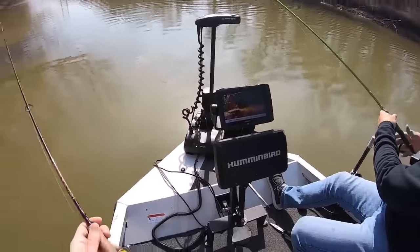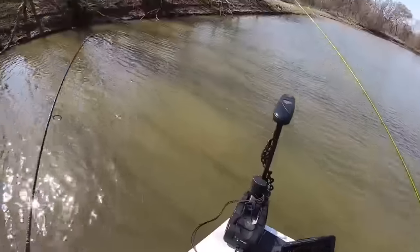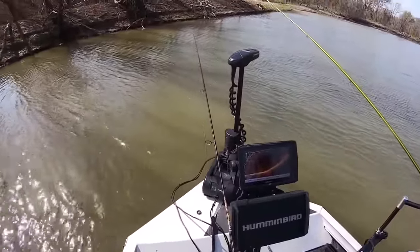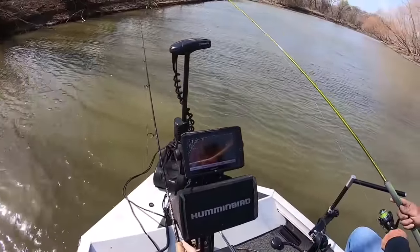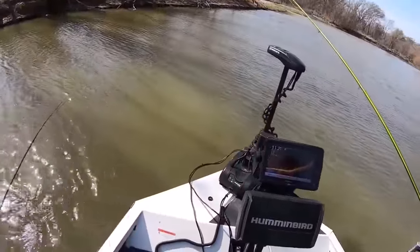They're in here, that one was swimming up here. That's a bunch of them right there. I think I got it, I think I'm in there. I was in them. I didn't get them — but I was in there. There's some brush. I got a fish, look at that. They were in there, right in there.